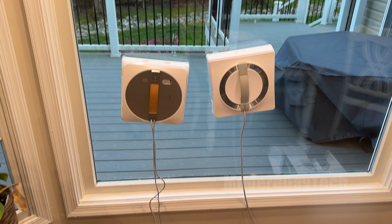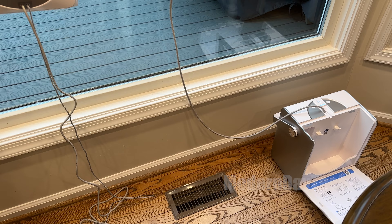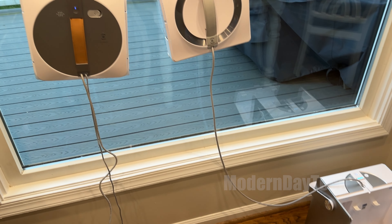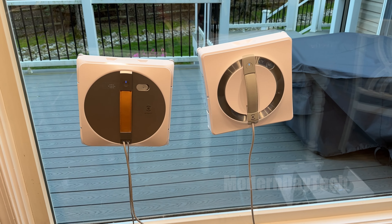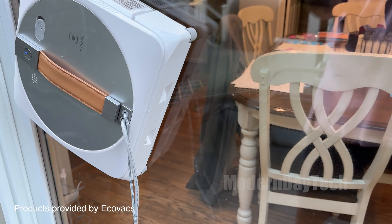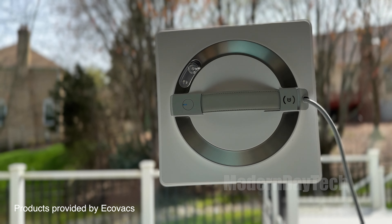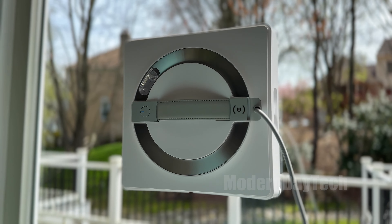Hey friends, it's Eric and today we're checking out and comparing the Ecovacs WinBot W1 Pro, which was last year's window cleaner, to the brand new Ecovacs WinBot W2 Omni, which is the very first WinBot I've seen with a base station. Today I'm going to tell you three key differences that you're going to want to know before you decide to buy either one.